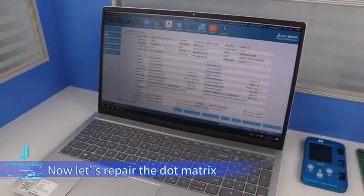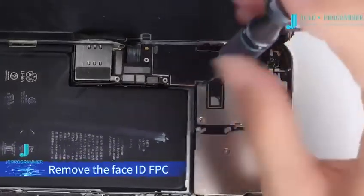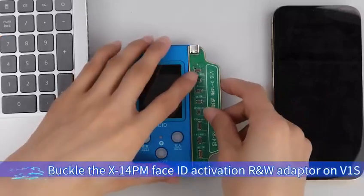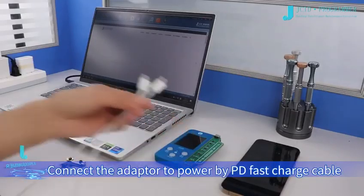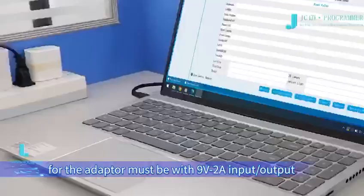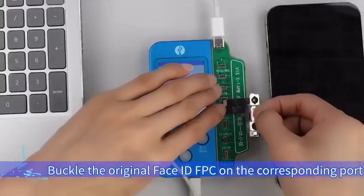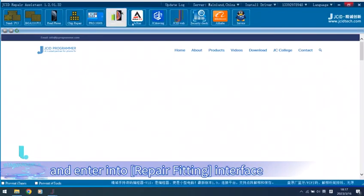Now let's repair the dot matrix. Remove the Face ID FPC. Step 1: Activate the original Face ID FPC. Buckle the X14PM Face ID Activation RW Adapter on the V1S. Connect the adapter to power by PD fast charge cable — the PD fast charger for the adapter must be 9V 2A output. Connect V1S to the computer by Type-C USB cable, and connect the mobile phone to the computer by Type-C USB cable as well.